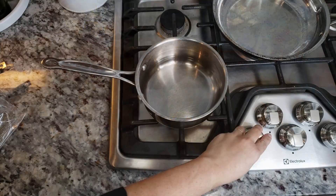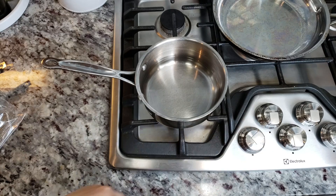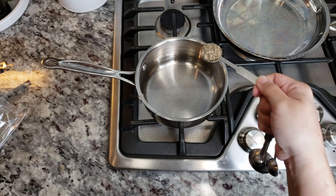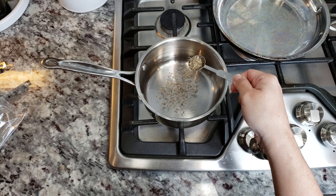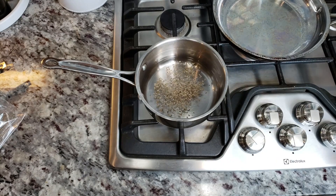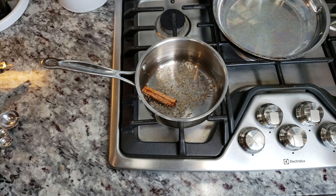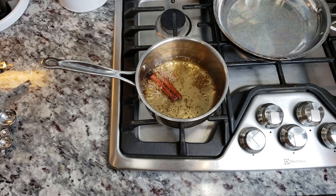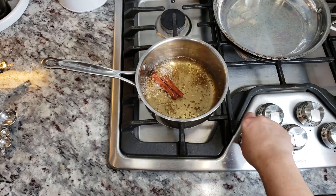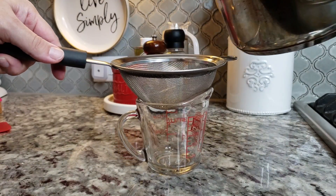First I'm going to make a tea. I have a cup and a half of water added to a small pot and I'm going to turn on the heat and add one teaspoon of whole anise seeds and one cinnamon stick. I'm going to bring the water up to a boil and let it boil for about two to three minutes, then shut off the heat and allow it to steep for about 10 to 15 minutes.